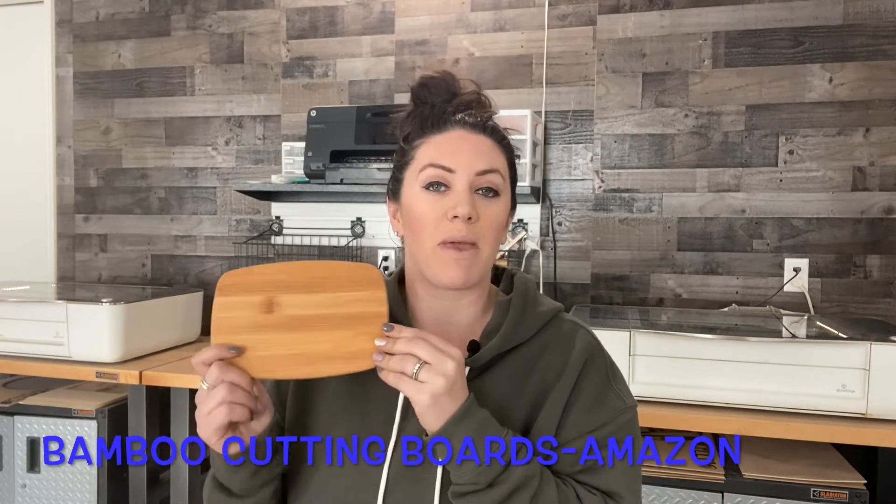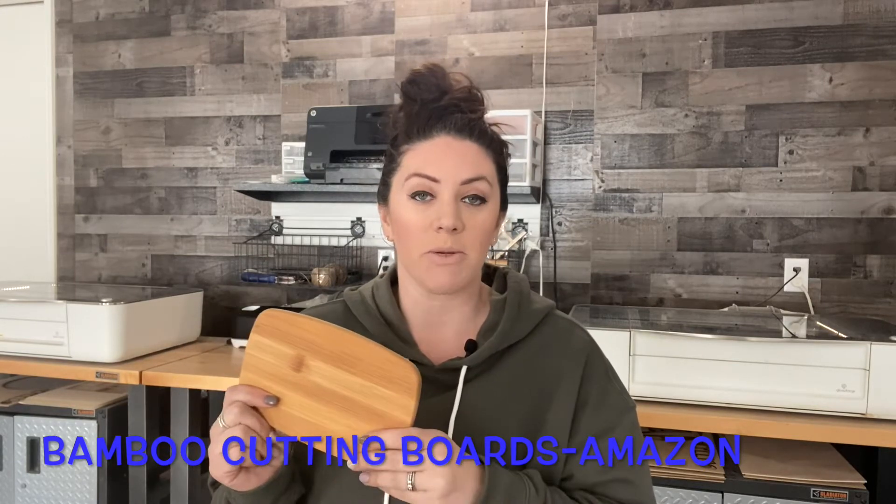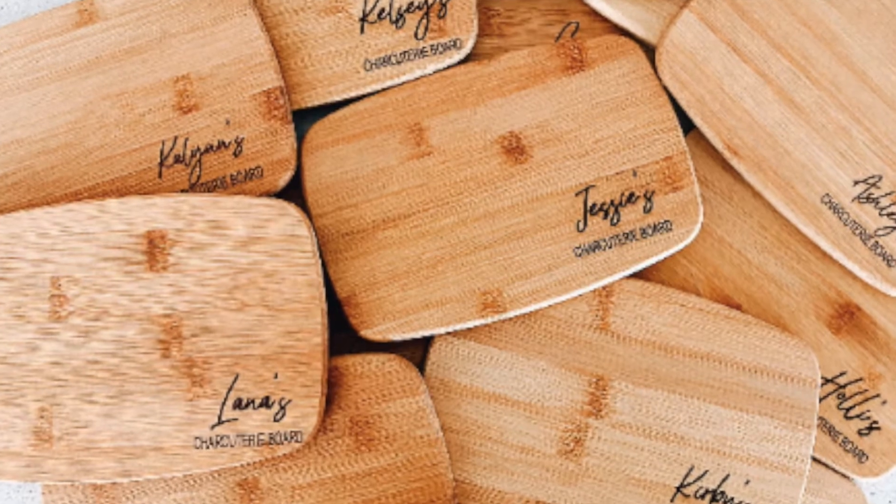Today I'm going to talk about cutting boards and then we're actually going to engrave on one. One of my favorite cutting boards that I love to use is from places right down the street from me and also online. This first one is a bamboo cutting board, it's actually from Amazon, comes in a set of three. I will drop that link down in the description below. These are great — this is the smallest one that comes in the pack and I actually love using these for personalized charcuterie boards. Check out this one that I did right here.